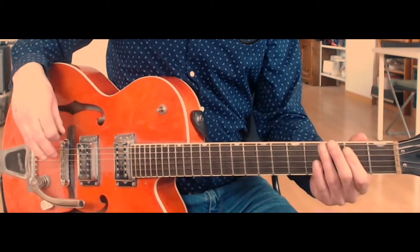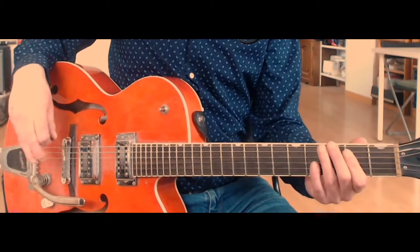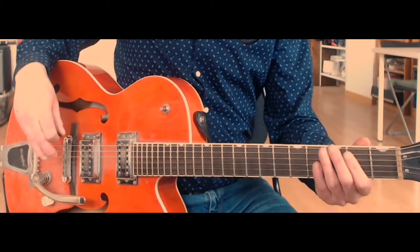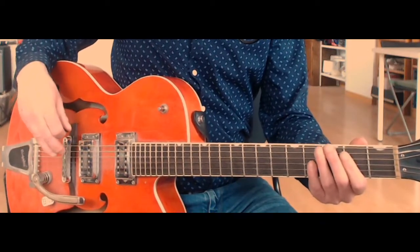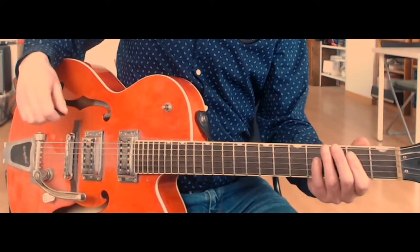A lot of those little nuances aren't really played live by Brian, but they are interesting rhythmic ideas which we'll definitely kind of investigate. But looking too much at small details like that in the beginning — we just don't want to take away from the fun of just playing the song.